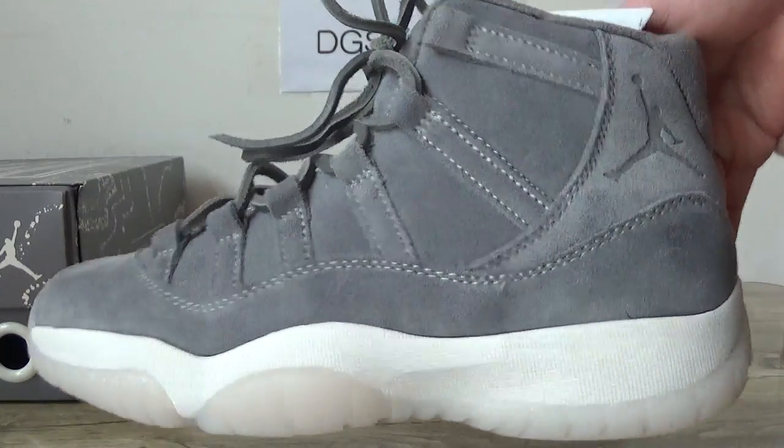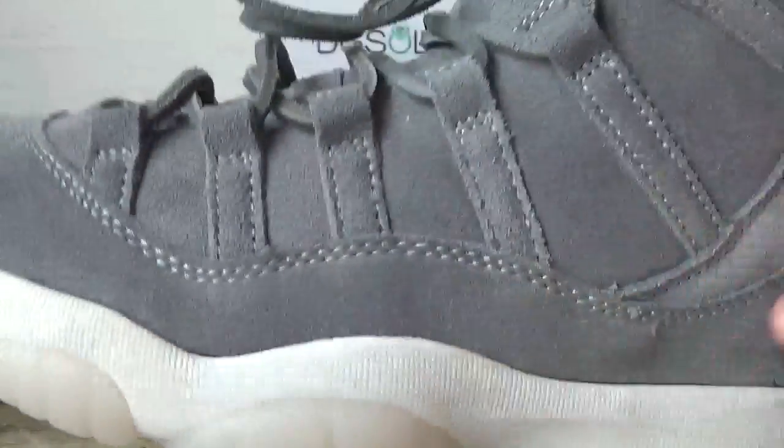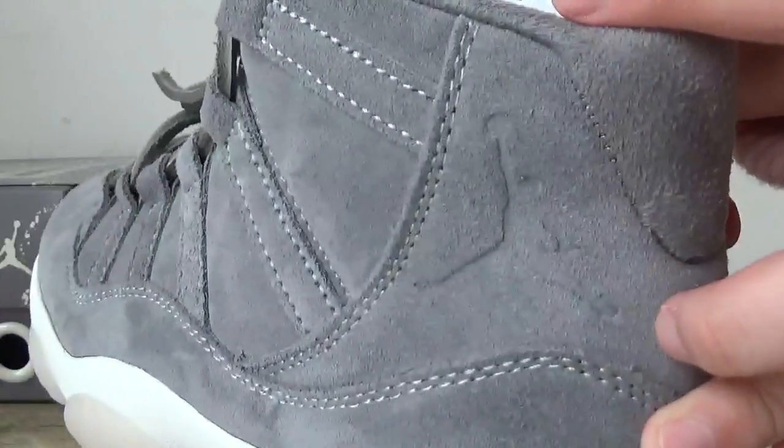You can check the materials, the suite here, and also the gentleman logo. You can check the stitching.